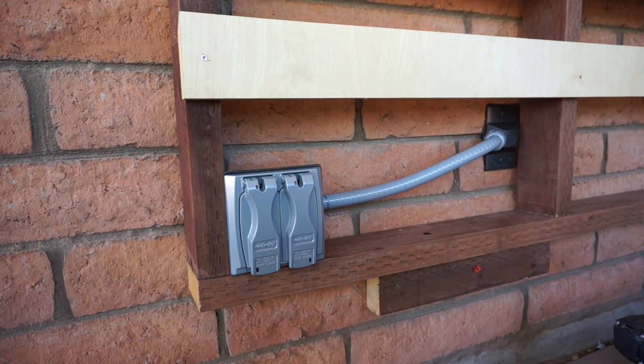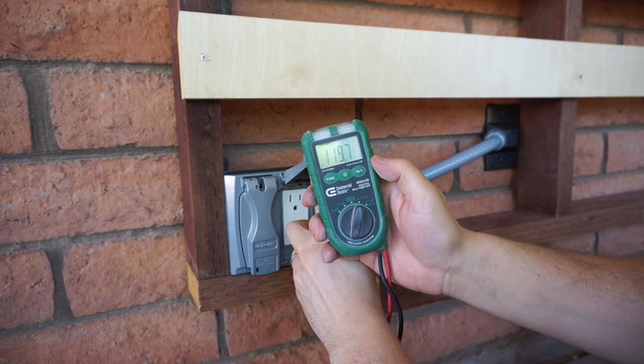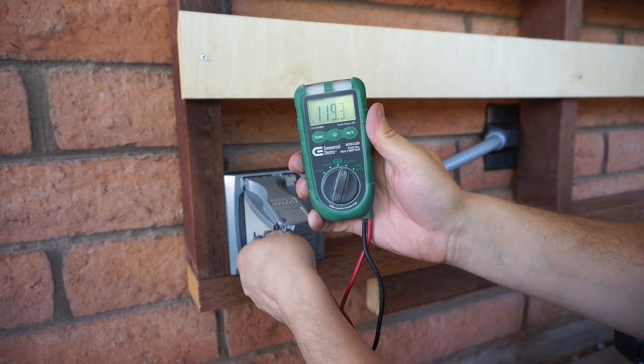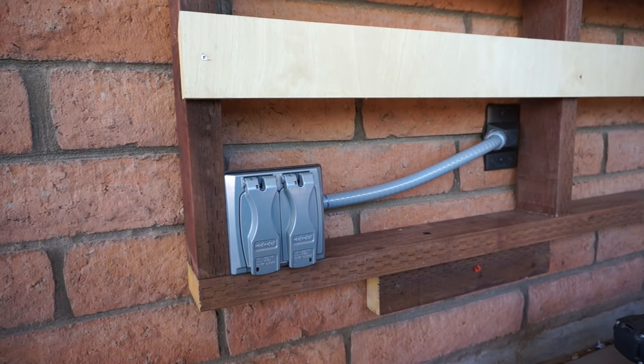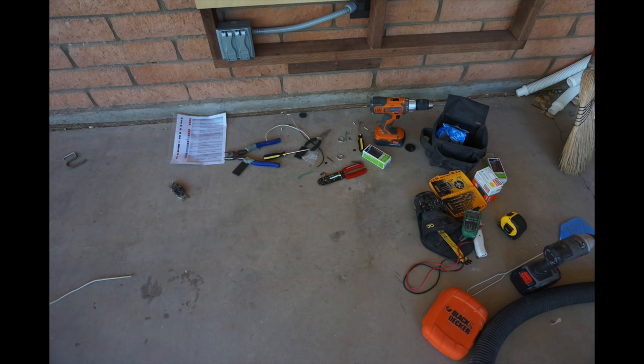And that's it. A quick trip to the circuit breaker to turn the power back on and all I have to do is verify that I have 120 volts in each of the outlets. One final bonus shot of the finished product plus a little look at the unholy mess I create whenever I'm working on electrical stuff.